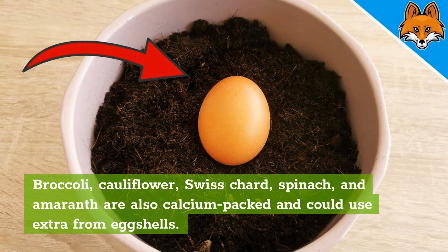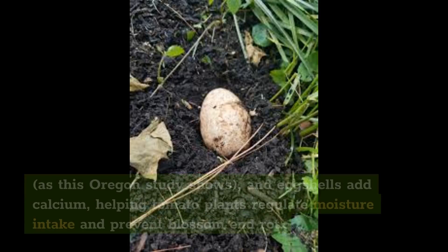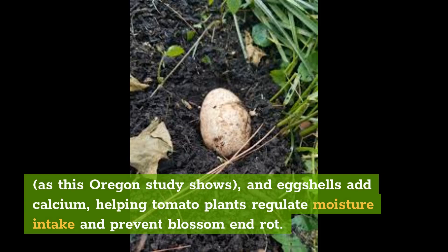Broccoli, cauliflower, Swiss chard, spinach, and amaranth are also calcium-packed and could use extra from eggshells. Are crushed eggshells good for tomato plants? Coffee grounds can contribute nitrogen to the soil and repel slugs and snails, and eggshells add calcium, helping tomato plants regulate moisture intake and prevent blossom end rot.